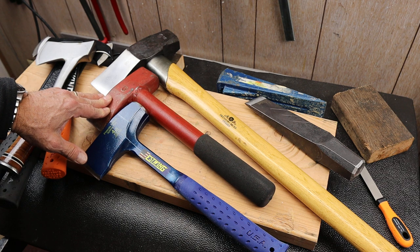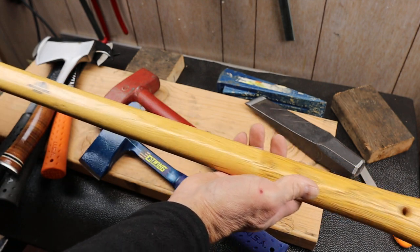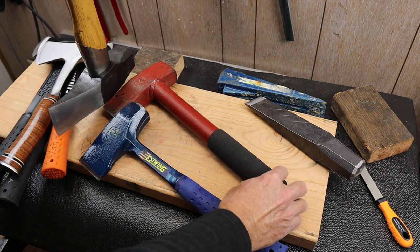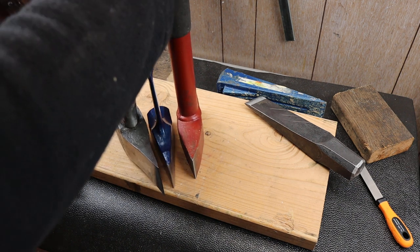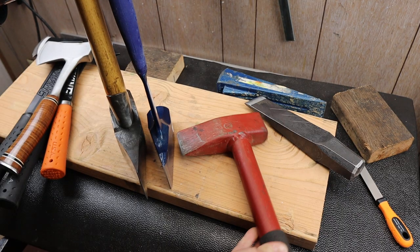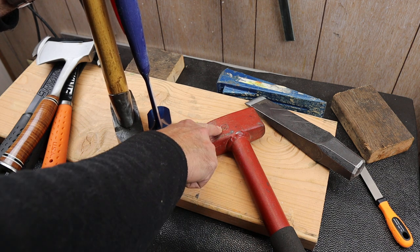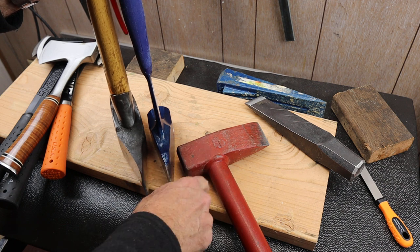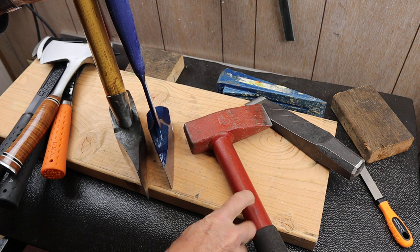It's very similar to a traditional splitting maul like this Grand Forest Brooks here with a long handle. I'll show you a couple of different ones to show where this fits into the lineup. These are all different kinds of splitting mauls. I've got my original one right here that I got a long time ago — I don't even know who made it. This is just a number four, and it says 'wear safety goggles' on the other side. Crudely made but amazingly effective.